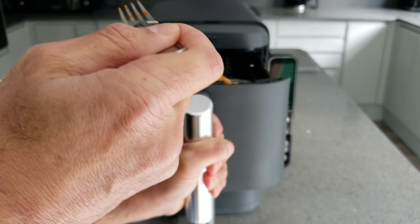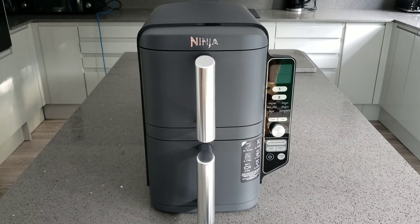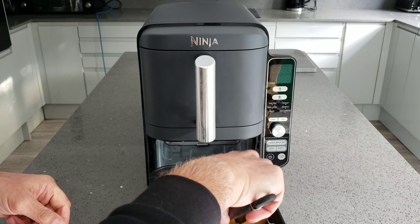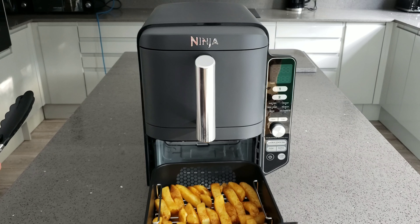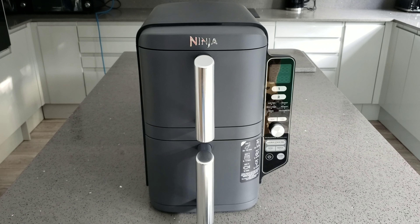I'm going to flip the bottom one over as well. I did actually wash out the whole air fryer before using it, which is what you should always do. The chips I'm just going to put straight back in. I think the chips are going to need a bit longer but I'll give it another four minutes, the same time as the chicken, and we'll see what happens. I'll see you back in about four minutes.